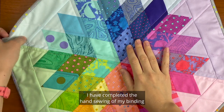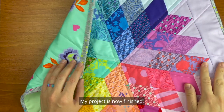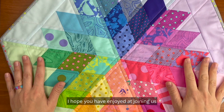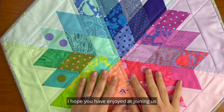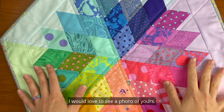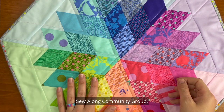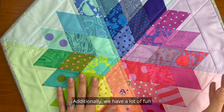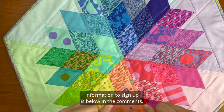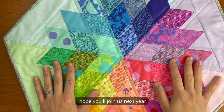I have completed the hand sewing of my binding to the back of my Rock Candy table topper — my project is now finished! I hope you have enjoyed joining us on the Rock Candy Sew Along. I would love to see a photo of yours, so please post it to Instagram or our Facebook sew along community group. We also have a lot of fun sew alongs planned for next year — information to sign up is below in the comments. I hope you'll join us next year!